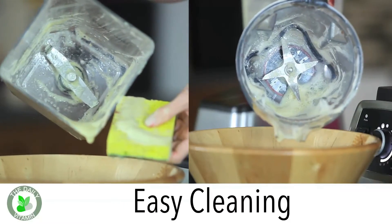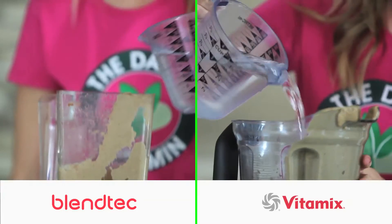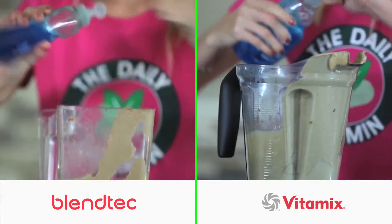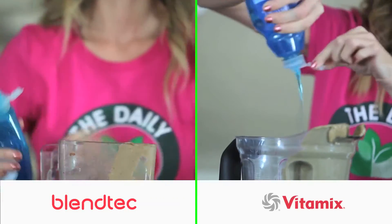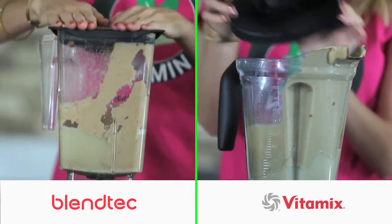Here's a good way to easily clean your blender. Cleaning your blender can be a pain sometimes. The easiest way is to add water and dish soap into the blender jar and let it run on a high speed for around 30 seconds. This will loosen up all of the leftover gunk inside the jar and allow you to rinse it clean more easily.